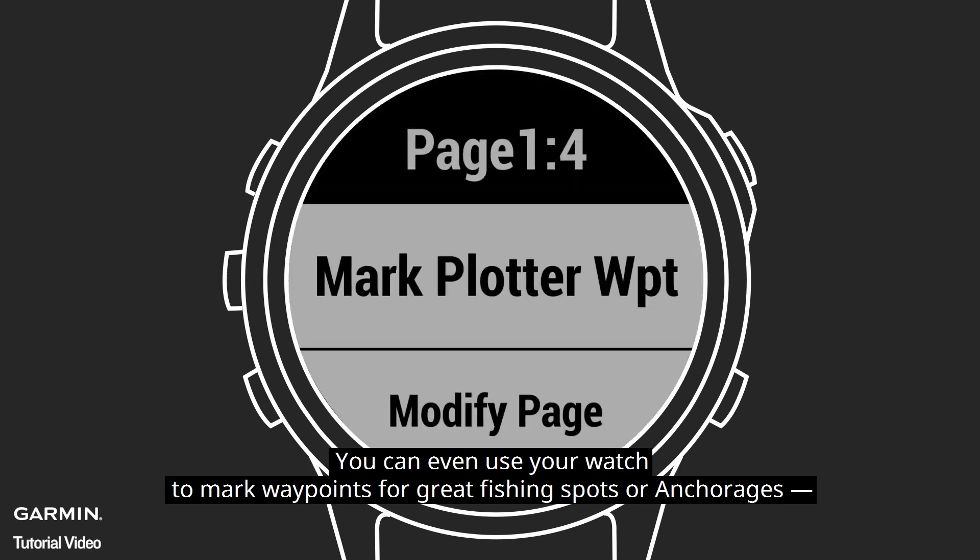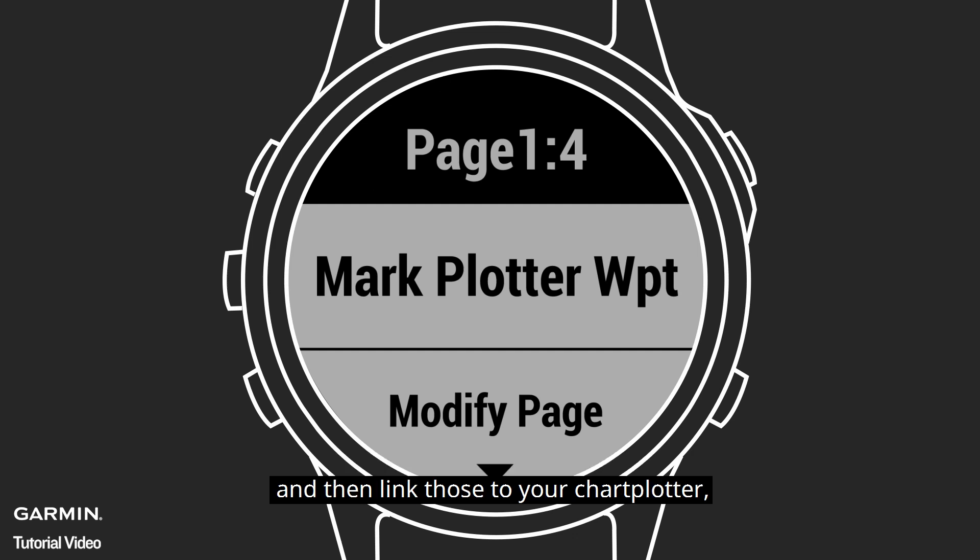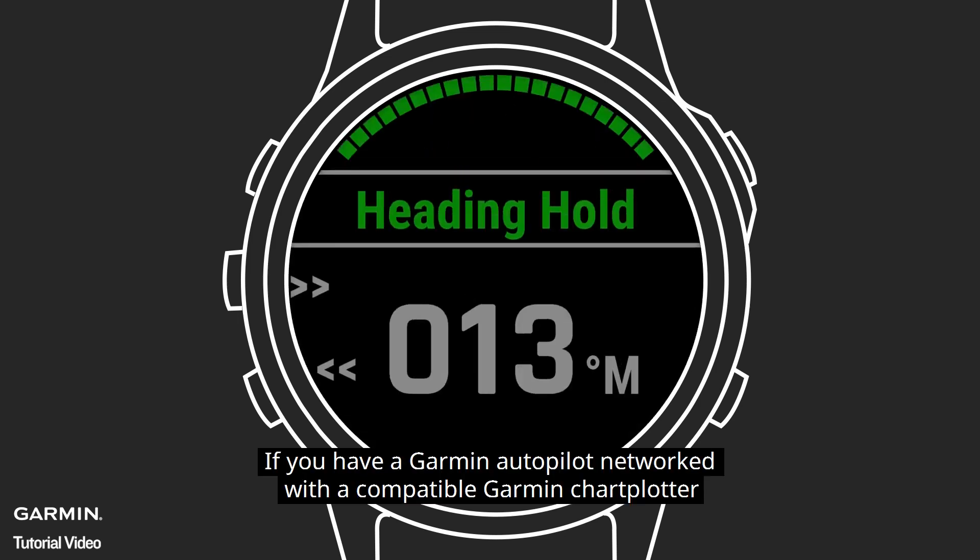You can even use your watch to mark waypoints for great fishing spots or anchorages, and then link those to your chart plotter, so you can easily navigate back to them anytime you want.